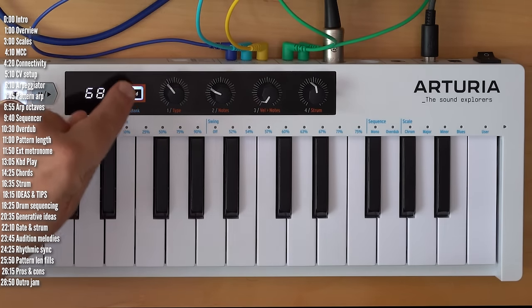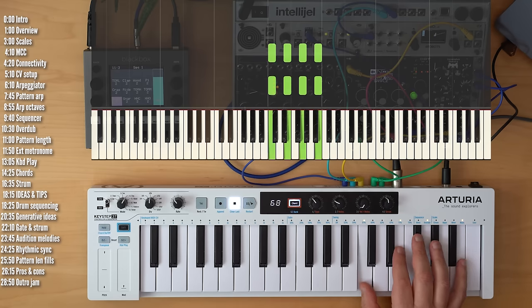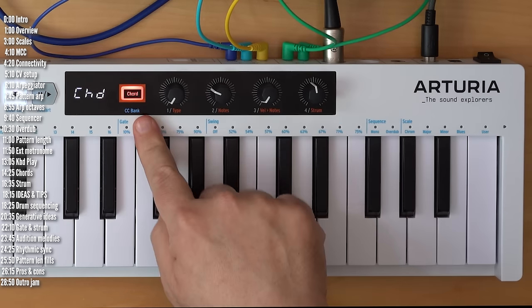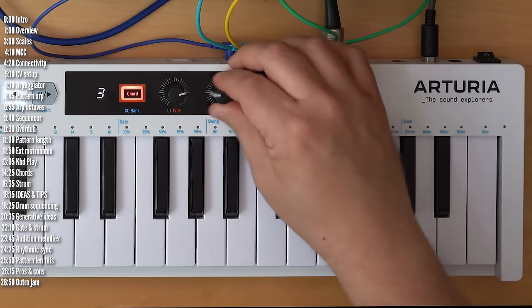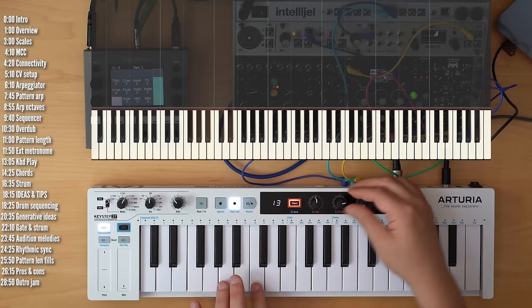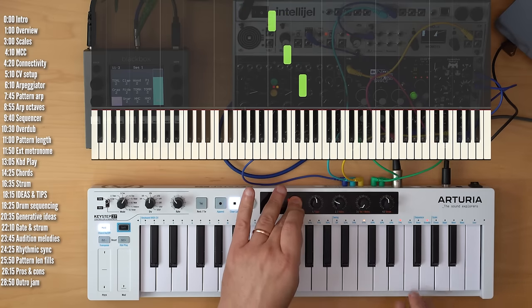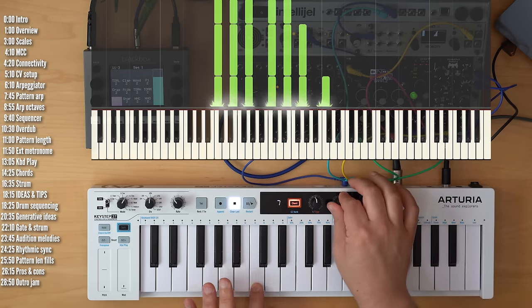Let's talk about chord mode. You can program your own chords by holding the chord button and playing an interval, and then you can transpose that interval up and down the keyboard. You've also got a few pre-programmed shapes you can access in chord mode. You always determine how many notes you have in a chord using this button — up to 16 notes per chord — and this applies to custom chords as well.